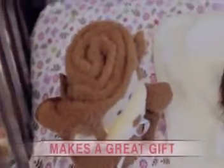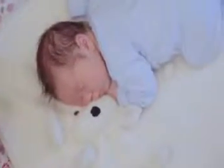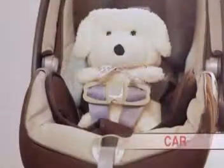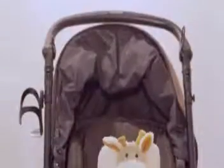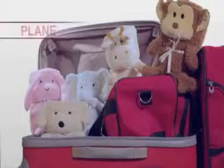Perfect gift for a baby shower. Makes a great friend for traveling, whether it be in a car, stroller, or a plane.